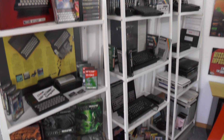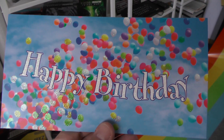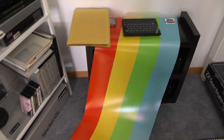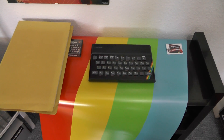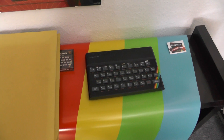Hi folks, today the postman was at the door and brought an envelope. Inside was a birthday card. On April 23, 2017, the Sinclair ZX Spectrum has its 35th launch anniversary, and this short video is to congratulate the Speccy on this special day.